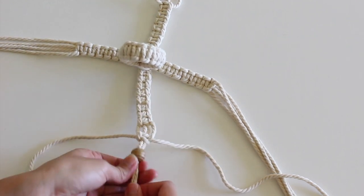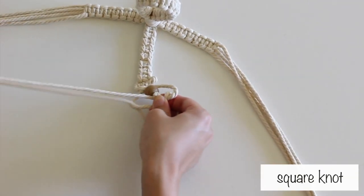String the 2 middle cords through a bead. Then make another square knot followed by another gap.